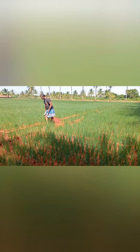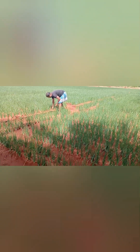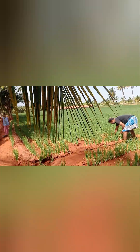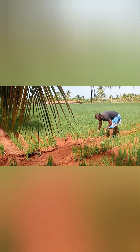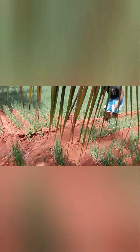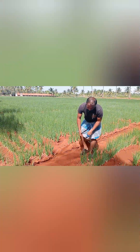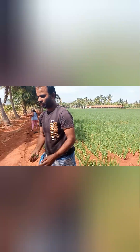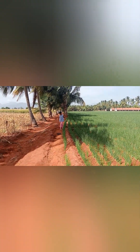If you have a photo of the video, you can store it in the video. It is easy to store it in the video. You can clean the weeds in the garden.